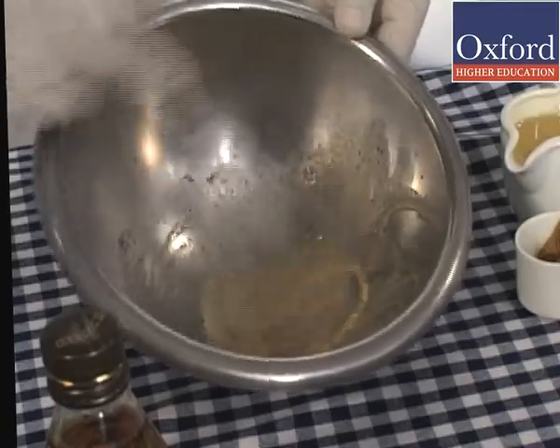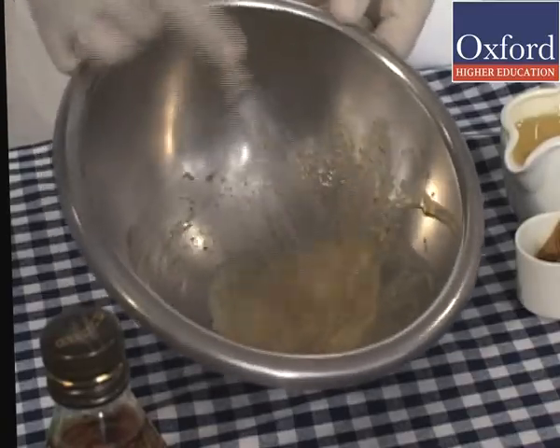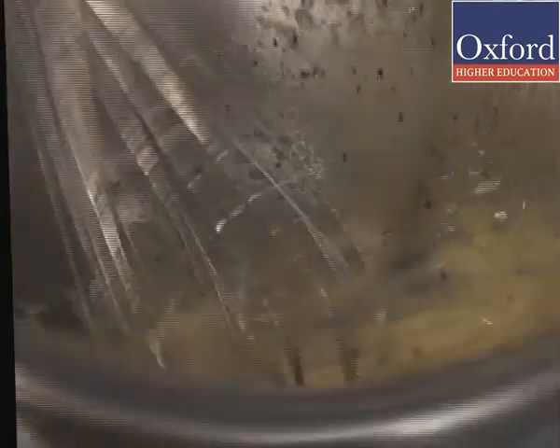Whisk the ingredients of the bowl to a ribbon stage. Just when the mixture turns thick, it is said to have achieved a ribbon stage.